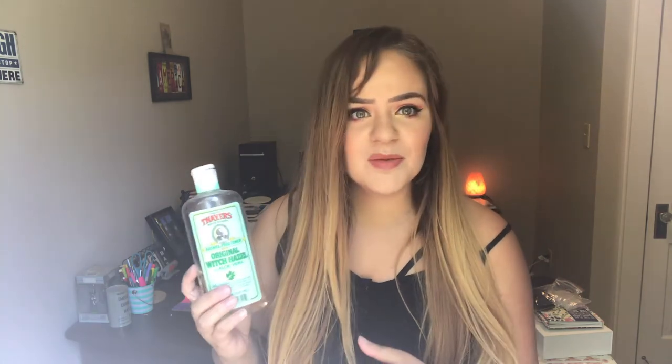After that you are going to need some witch hazel. This is the Thayer's witch hazel — I grabbed it super cheap at like TJ Maxx or something, but you can also grab it at Walmart and Target. I don't think there's a specific kind of witch hazel that is best or anything like that; this one does have some aloe vera which I like, so this is the one I grabbed.